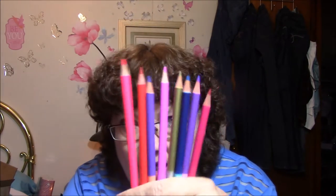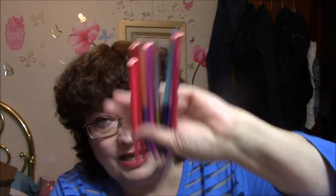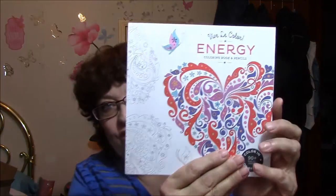The next book I want to show you is the book that I got. It was a little kit, and it came with these pencils. Some of these pencils are double-ended — there's four of them that are double-ended and four that are not. But those came with this book, and they're all beautiful colors. This one here is called Viva La Color Energy Coloring Book and Pencils — Color in 90-plus Tear-Out Pages to De-Stress.